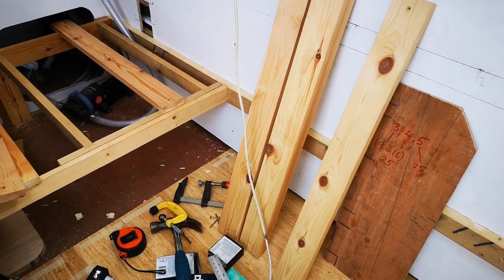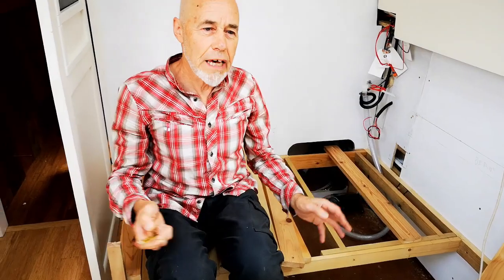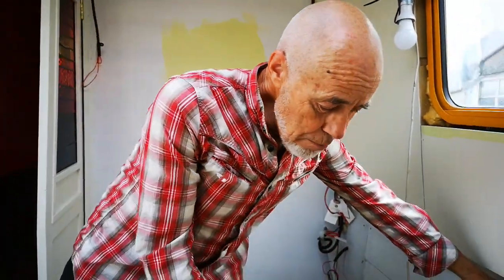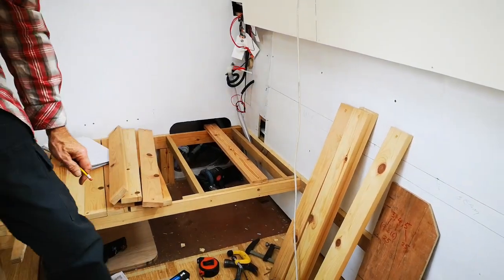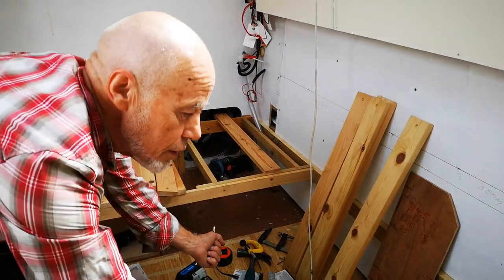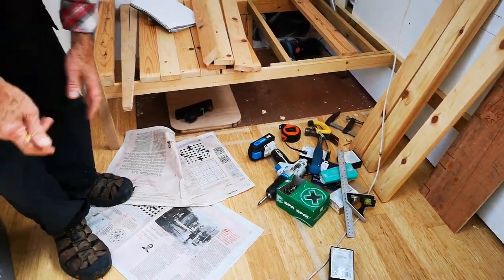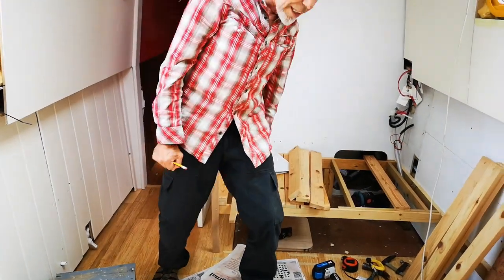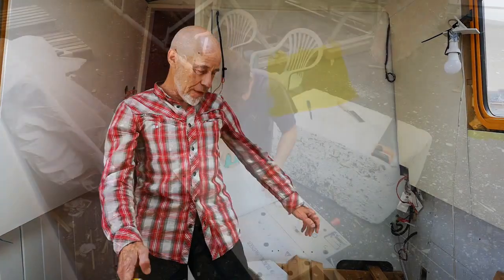We've seen a few of these things online that people have done, so we're going to pick out the best bits and do it for ourselves. The sitting-on bit is going to be about this wide, and then with various clever bits and pieces, this will pull out along here and form a big sofa bed of this size.